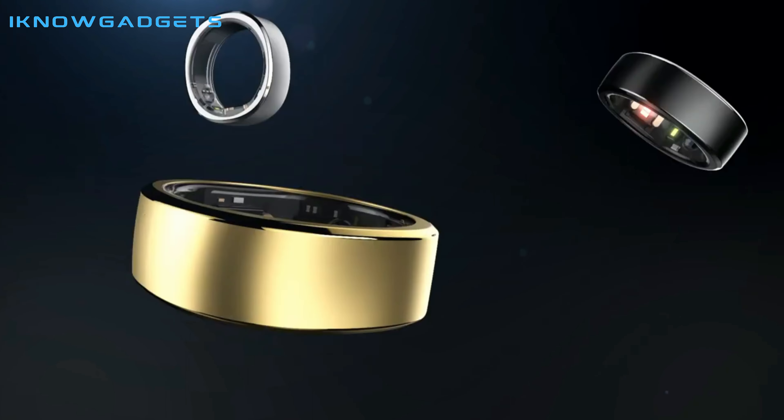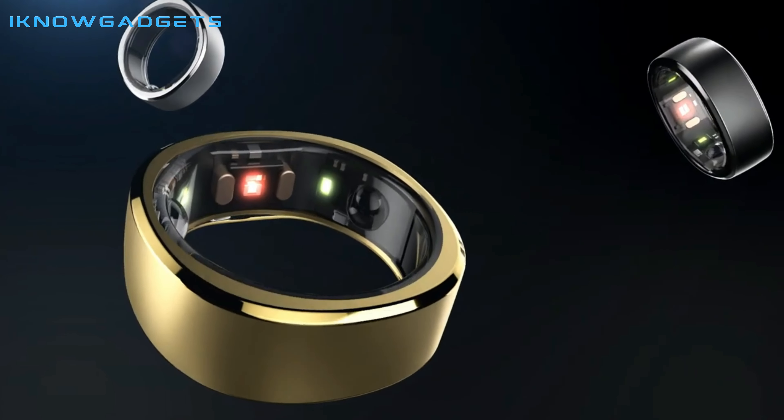The Ringcon Smart Ring is available in three stylish variants: pale gold, moonlit silver, and midnight black.